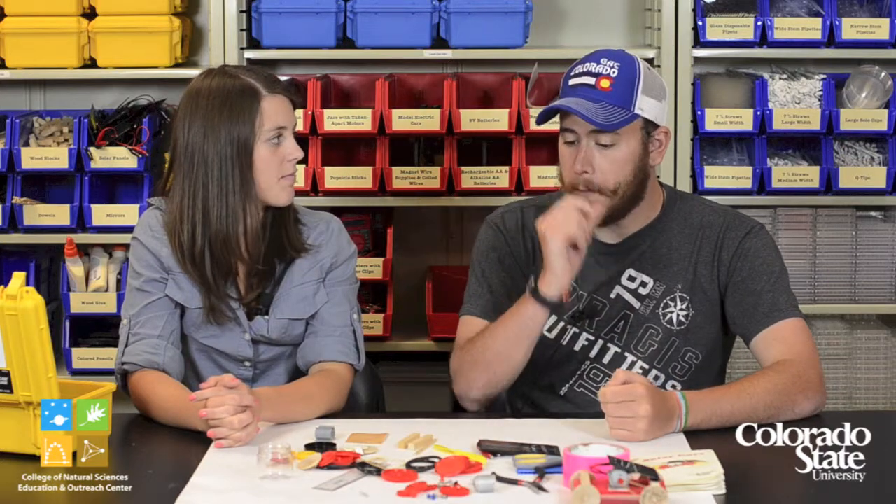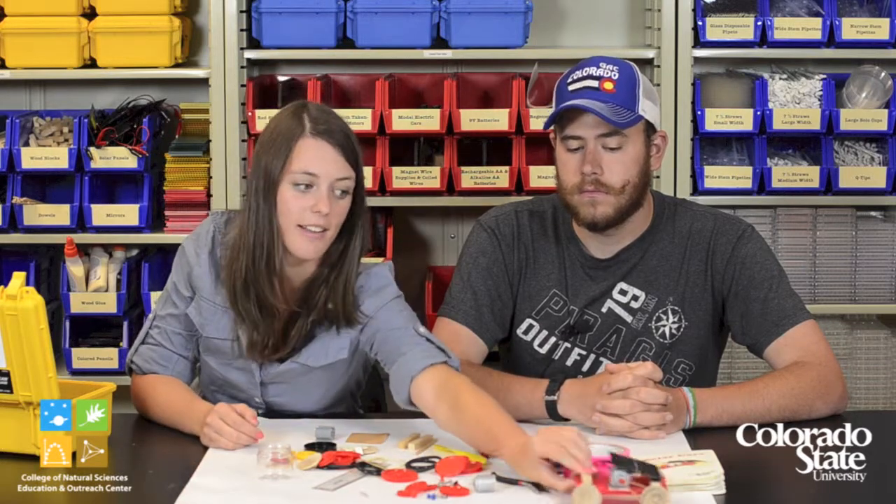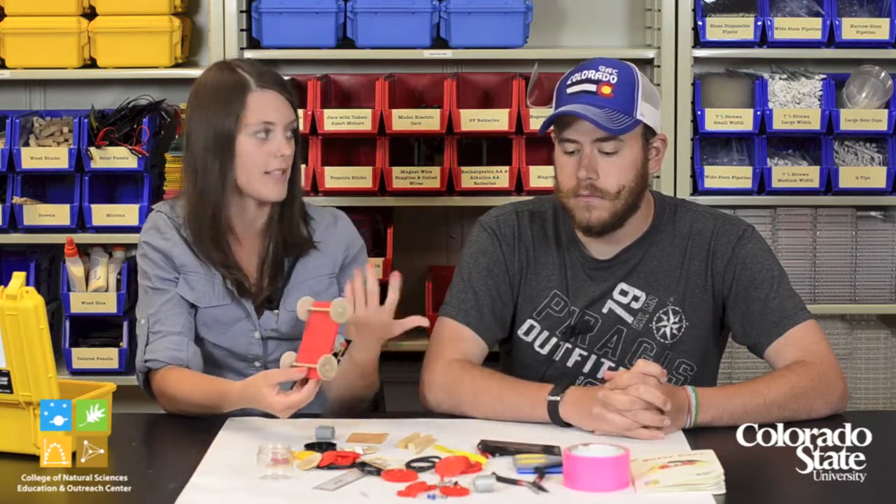That's part of the beauty of this activity — to go through the process of trial and error. There's really no set way that the kids have to build the car; it can look like whatever they want. Also, if students come up to you and say it's not working, say: did you ask your partner? What did you guys come up with? So it's a great opportunity for them to problem solve together.